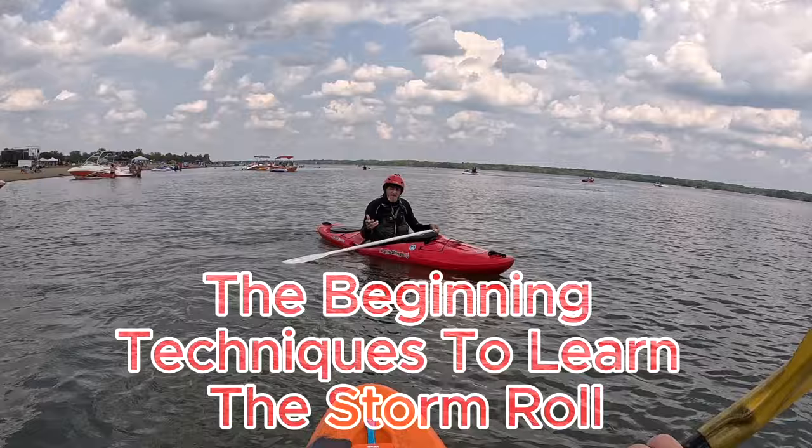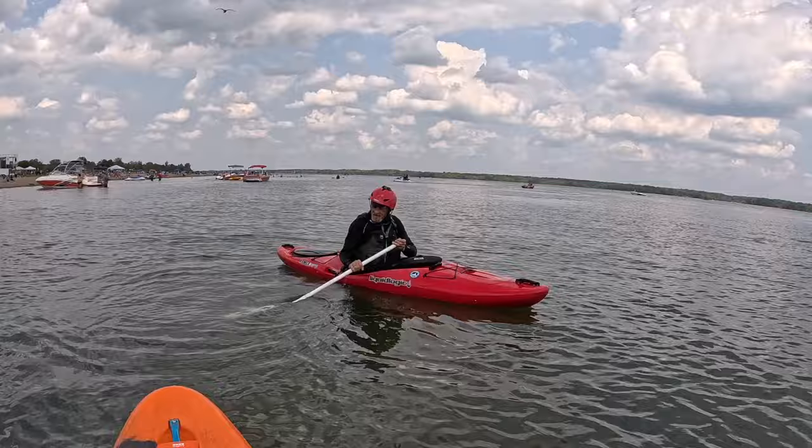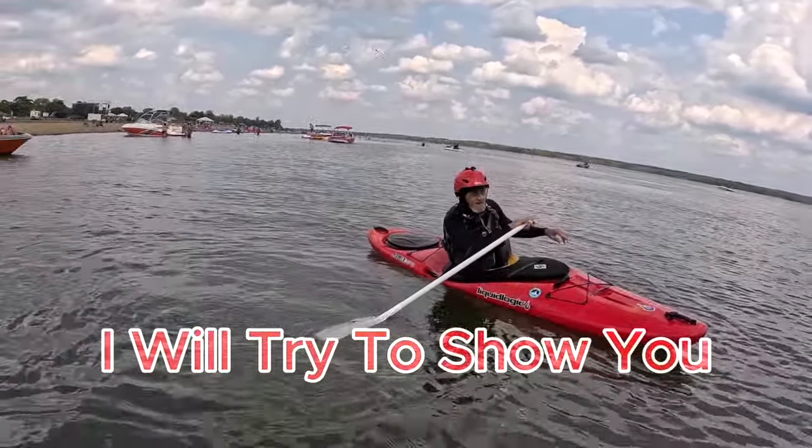One of the beginning techniques to learn the storm roll, people teach is called the roto rolls. I'll try to show you.